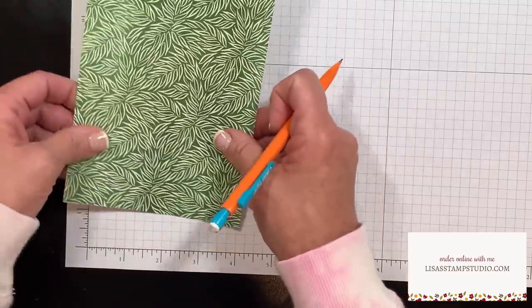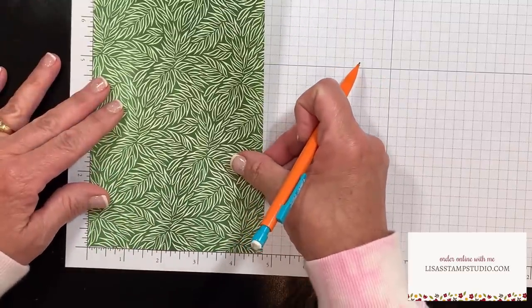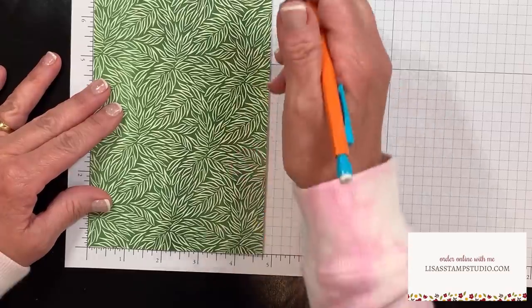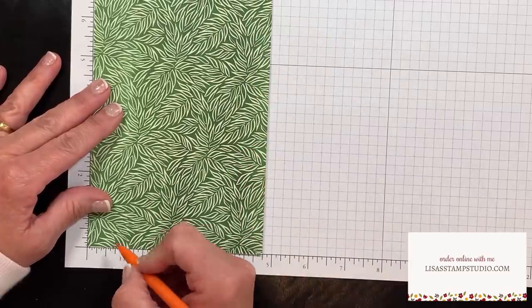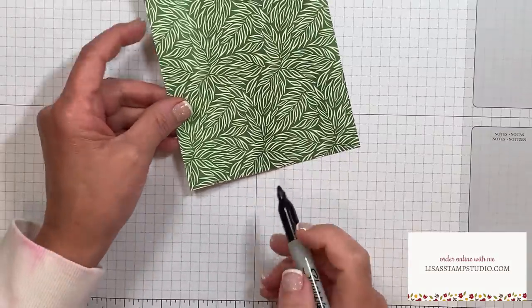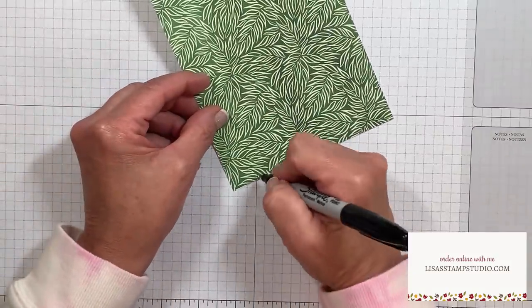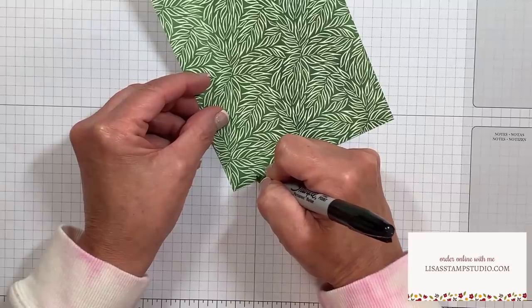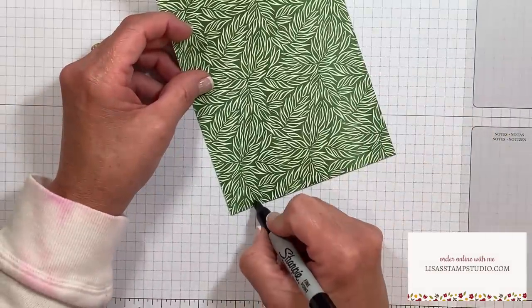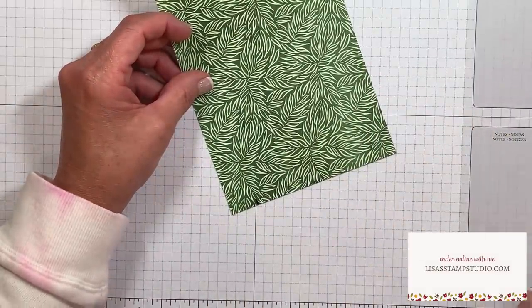Then we are going to turn it and do the exact same thing on the other side. Now these marks are not going to line up - they are actually opposite one another. So at the three quarter inch mark, we're going to make another line. Since I know those marks are going to be difficult for you to see, I'm going to use my Sharpie marker just for the demonstration and add black marks at both of those three quarters of an inch marks, so it'll be easier for you to follow me when I do the scoring.